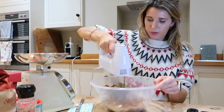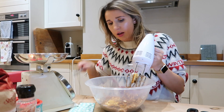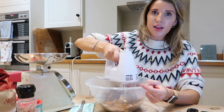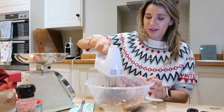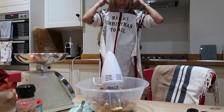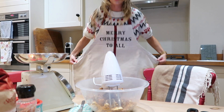I think I should have melted my butter. It's getting creamy though, guys — I'm so excited for these cookies. I've put my festive little apron on because I'm probably going to get this all down me.